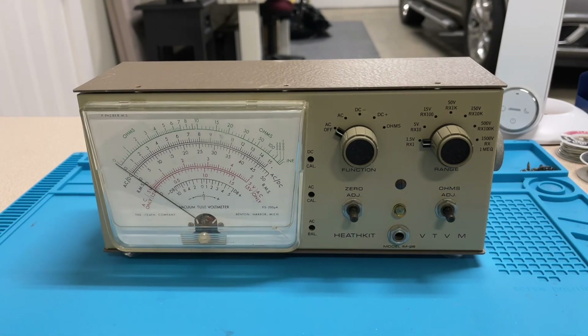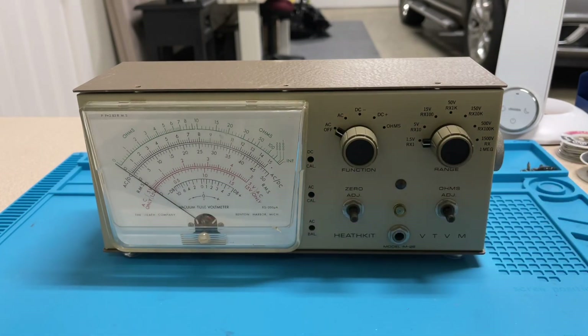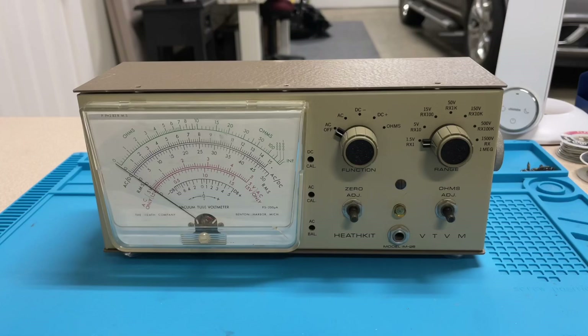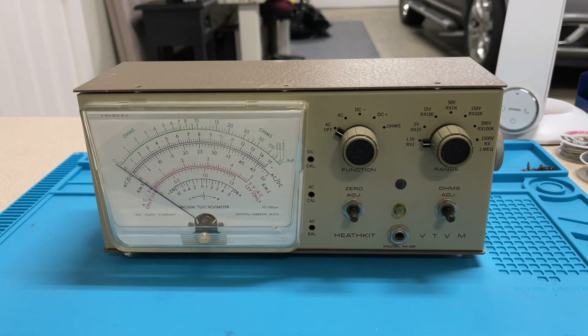As you can see this meter is in very nice condition. It looks like it hasn't been used too much. The only major sign of wear is a little crack in the meter plastic right here, but that's to be expected — this meter is from the 1970s. As I was troubleshooting this meter I saw that all of the components inside, like the capacitors and resistors and even the vacuum tubes, they seem to work just fine. The meter powered on okay.